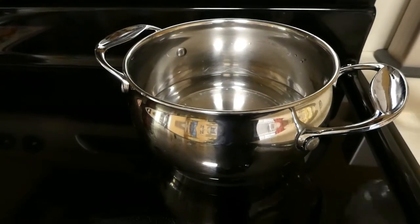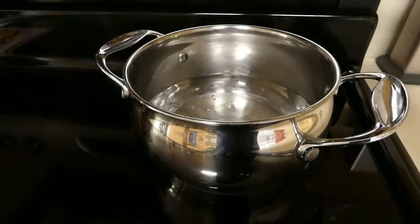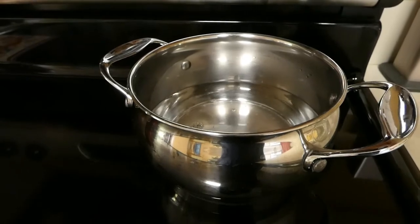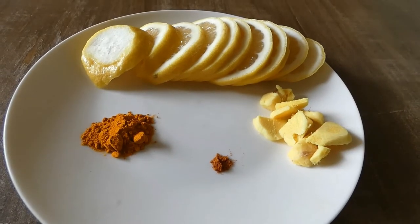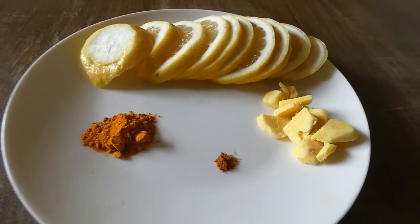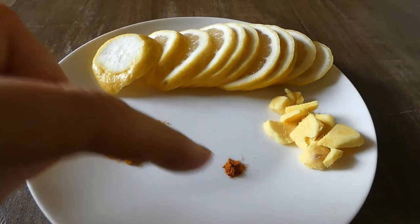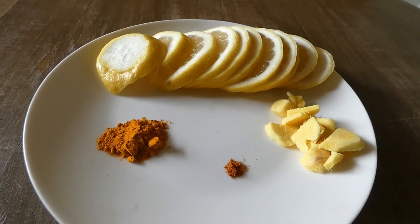We need to boil two and a half cups of water, so I'm going to pour it right now and bring it to the boil. I already made my preparation and I have a sliced lemon, half a teaspoon of turmeric powder, a pinch of cayenne pepper, and sliced fresh ginger root.